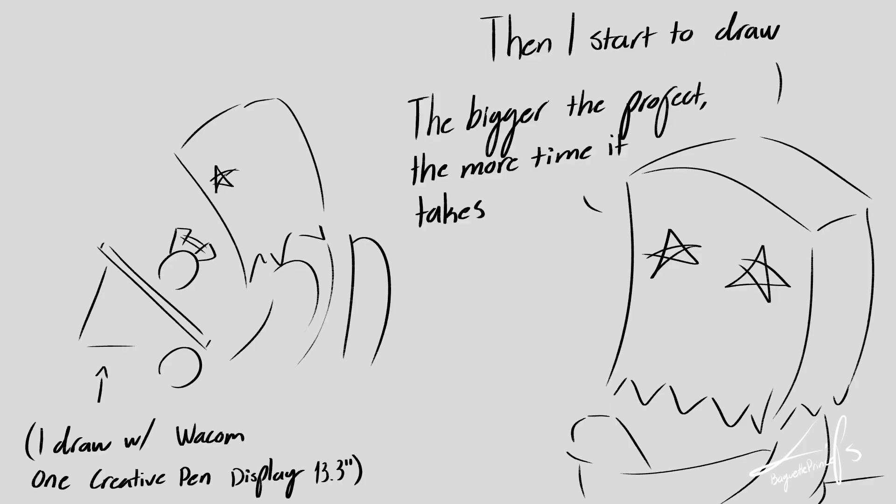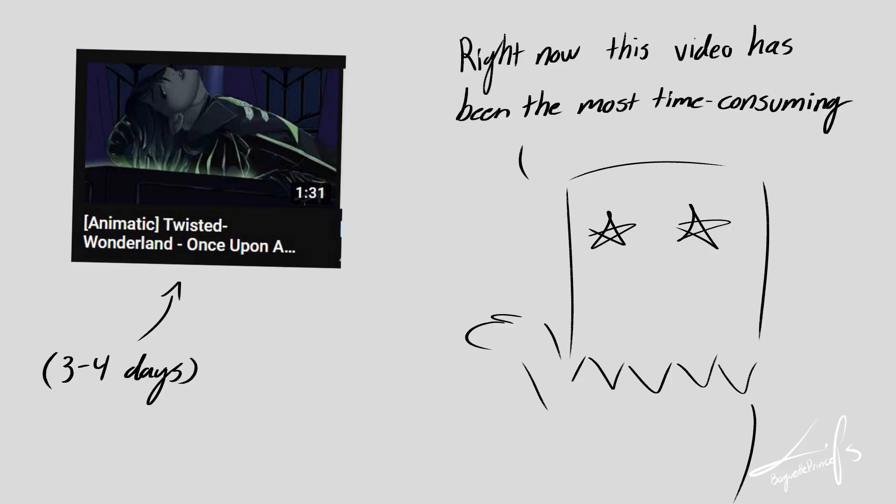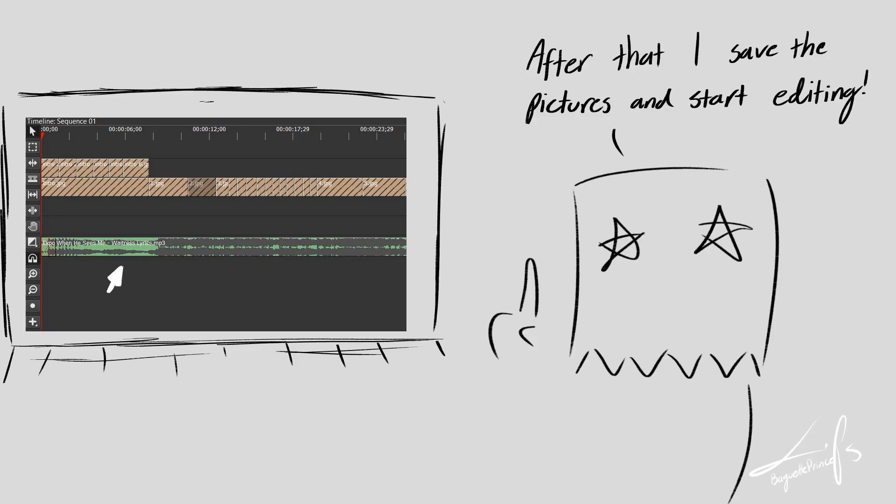The bigger the project, the more time it takes. Right now this video has been the most time consuming because I also colored it. After that I save the pictures and start editing — I edit with Olive. After that I export it and load it to YouTube.